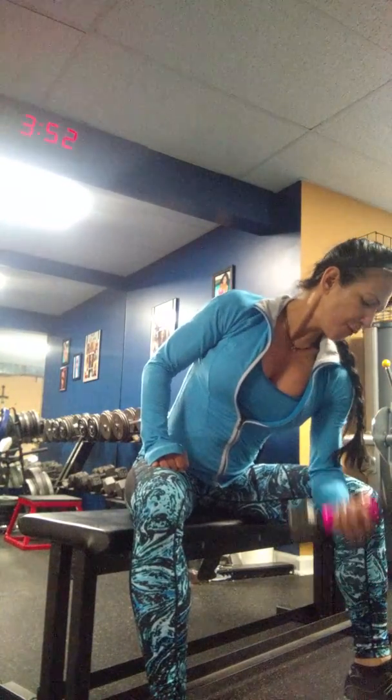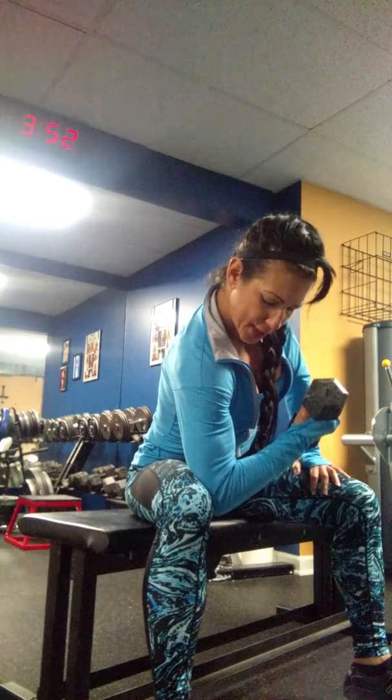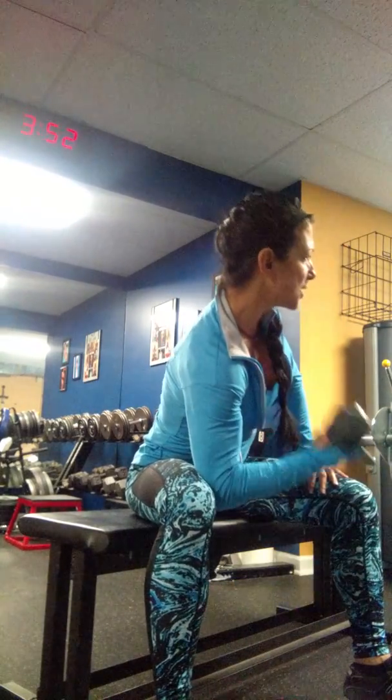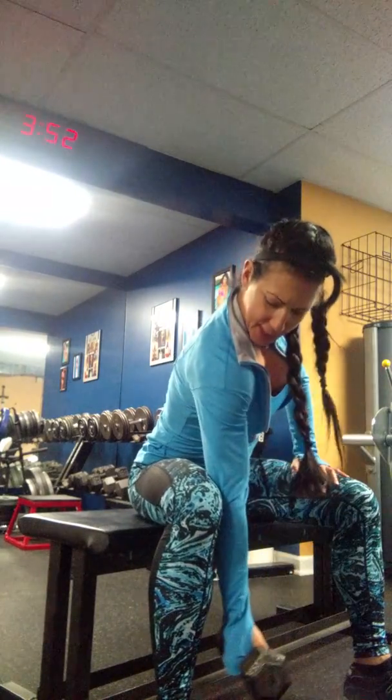Go from one arm, do the recommended repetitions, and then switch. Right arm — right elbow is right there on your right knee — all the way straight, and then curl. When you do a contraction, really squeeze and concentrate on that contraction and even pause for a second.